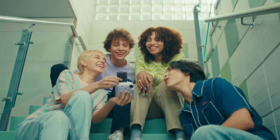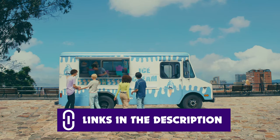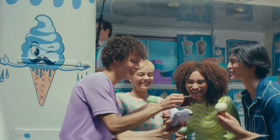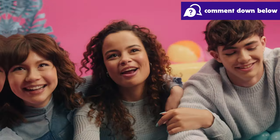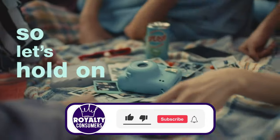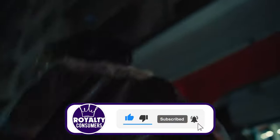That's it for the video. Let us know in the comments below which camera you'd choose or if you've had experience with any of them — we'd love to hear from you. If you found our review helpful, please like this video. Subscribe to our channel to become a royalty viewer, where we bring you the best reviews of products and tech. Take care and see you in the next video.